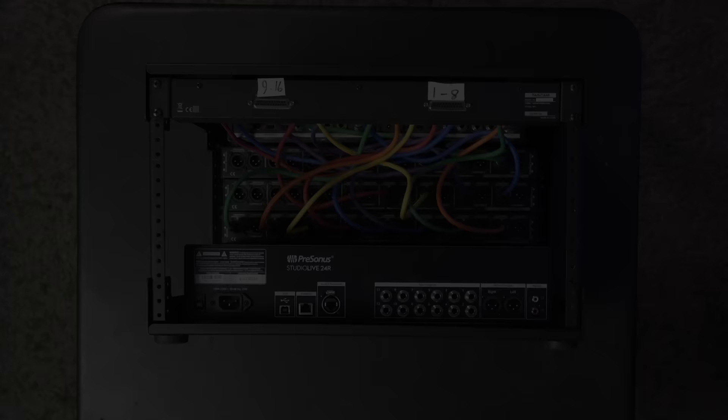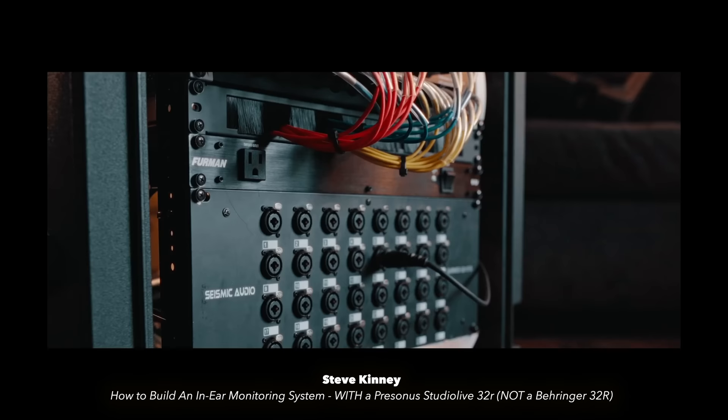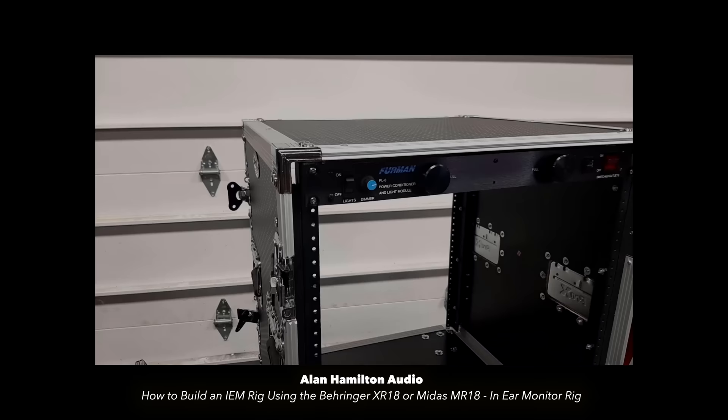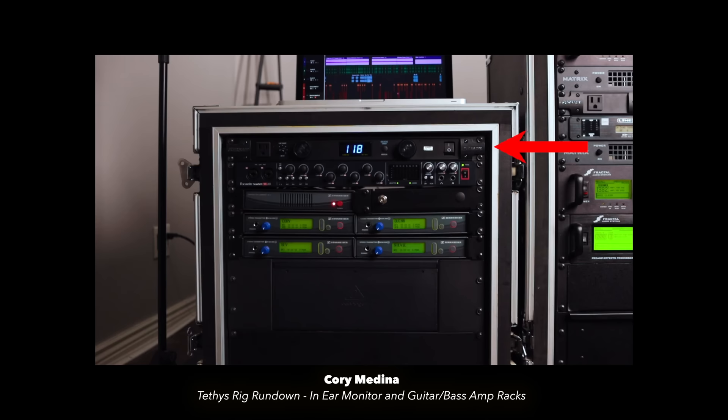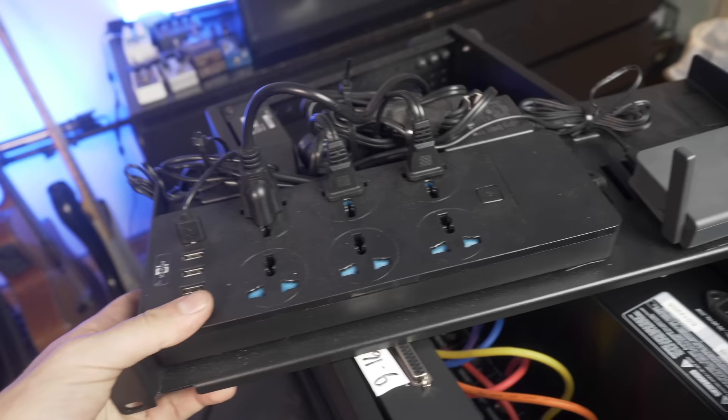The next thing to go in is a rack shelving unit to house some of the power components, which are attached with dual lock and zip ties. You'll often see fancy rack-mounted power conditioners on similar rigs — like a standard Furman rack mount — but we learned early on that's not the way to go when traveling, because they are not dual voltage and straight up don't work in Europe unless you have a transformer. Instead, we just plug everything into a cheap universal travel power strip — it works dual voltage and accepts any kind of power plug.